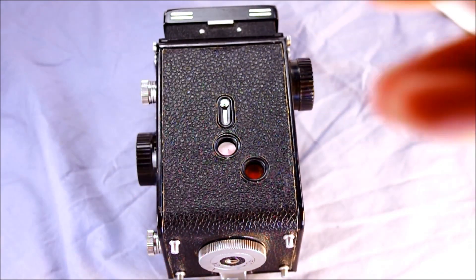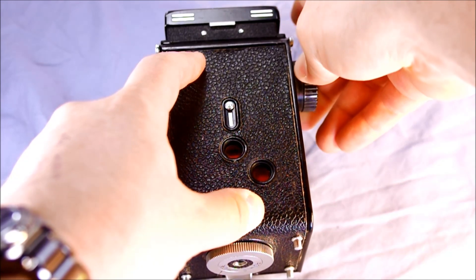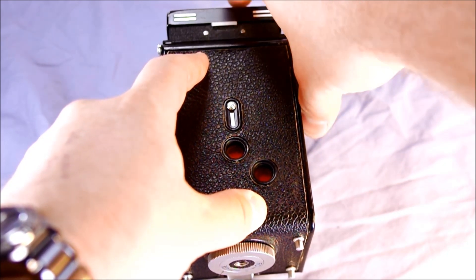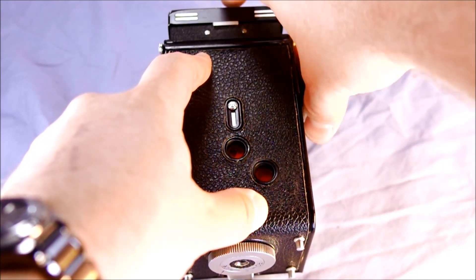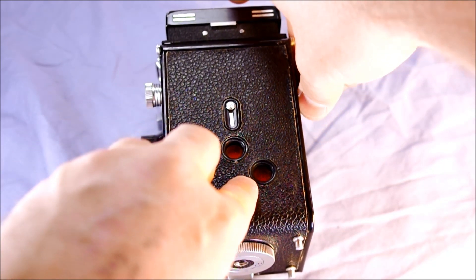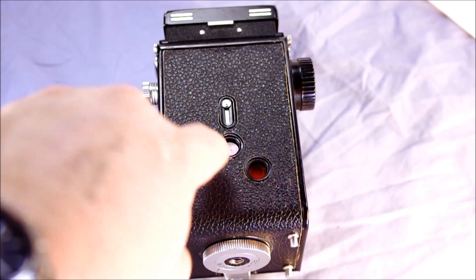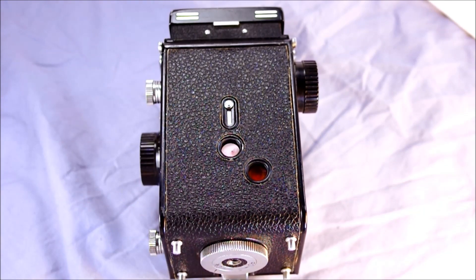Lift up the red windows. As you advance the film, you'll see the black arrow coming through the red windows, letting you know the film is being taken up properly. Next you'll see some other arrows, then some circles. If you're taking six by four and a half, you stop there when the number one is in your six by four and a half frame. If you're taking six by six, you stop when number one is in your six by six frame.